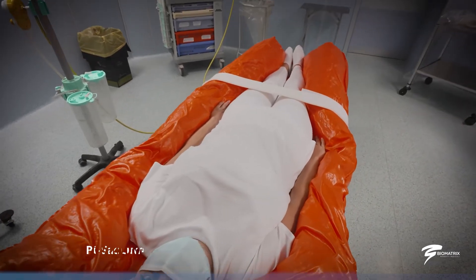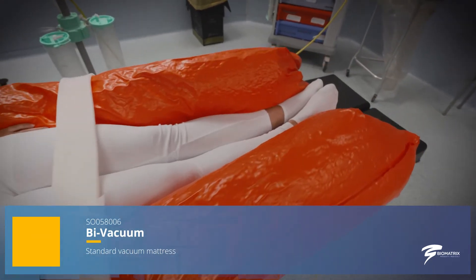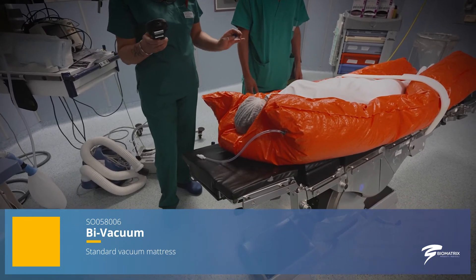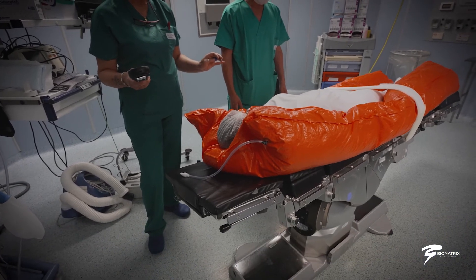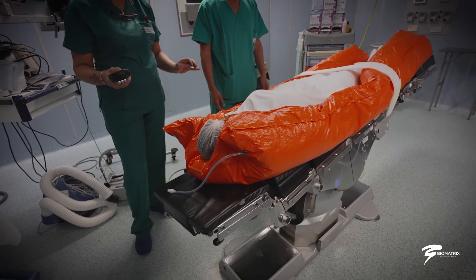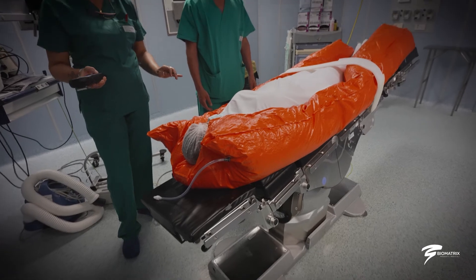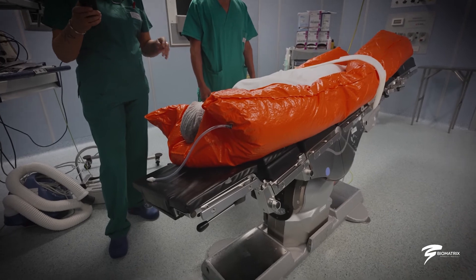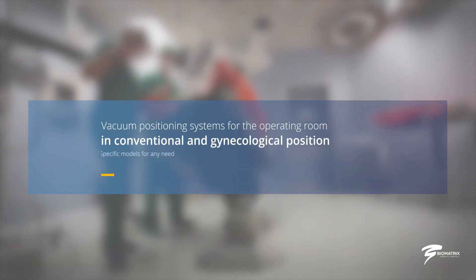Thanks to the B vacuum, the patient can be positioned exactly as the surgeon wishes for optimal preparation of the operating field. The B vacuum allows immobilization of the patient in positions difficult to reach with other systems, and allows maneuvering of the patient's legs and arms without having to reposition them. The B vacuum mattresses are available in various shapes and sizes to meet the needs of operators.